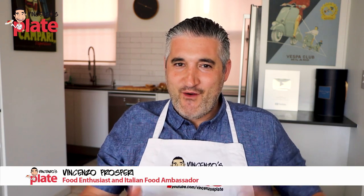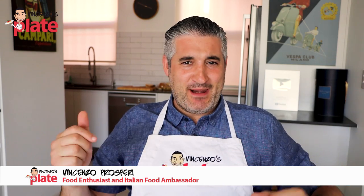Hi and welcome to Vincenzo's Plate, the place where you get to learn how to cook Italian food in your own kitchen. Today we are reacting to Gordon Ramsay gnocchi. Why, Gordon? Why do you wake up in the morning and decide to do this? He was not born to cook Italian food. So let's see what he did.